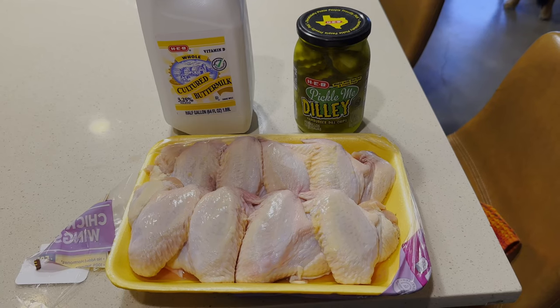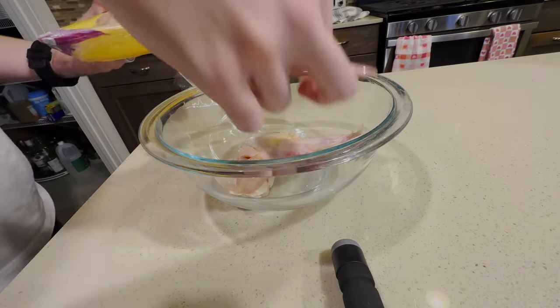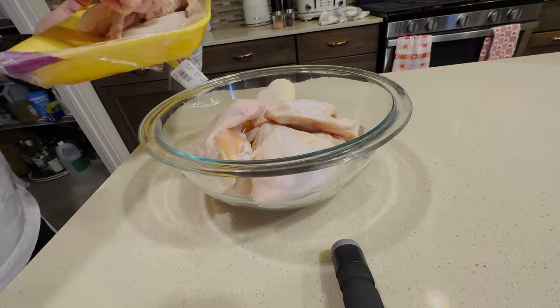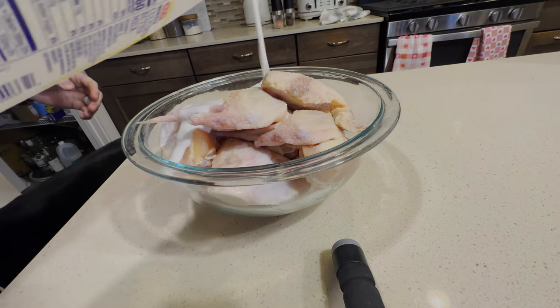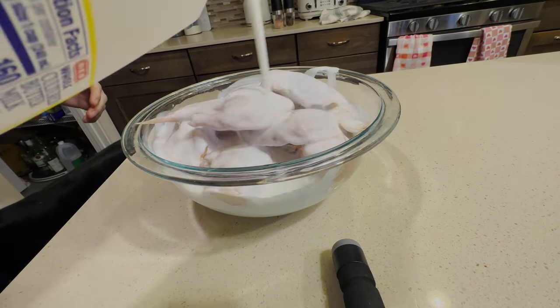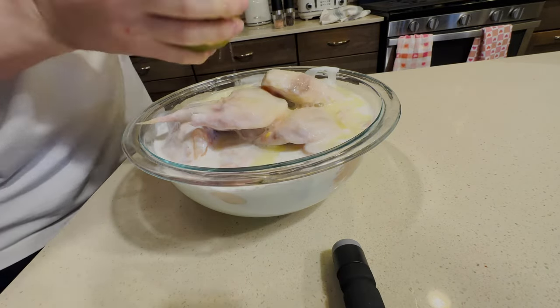Our first step is to marinate our chicken. The marinade is a crucial and often overlooked step when making wings at home. It'll really help ramp up the flavor and increase tenderness. You're going to want to do this two to four hours before you plan on cooking. For our marinade I'm going to use buttermilk and a splash of pickle juice. This will really help tenderize your chicken wings and make them super juicy.